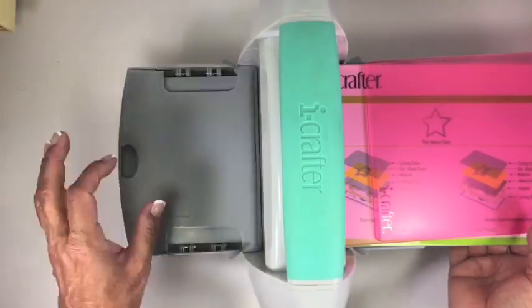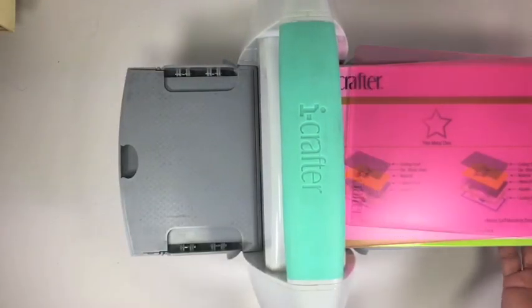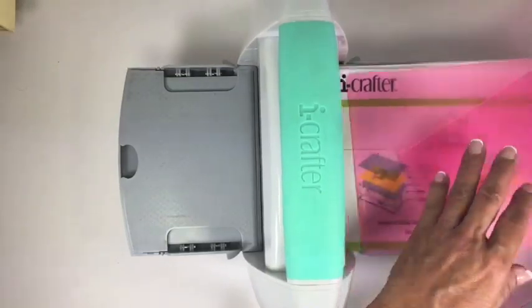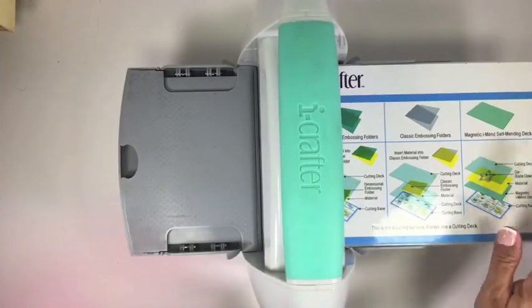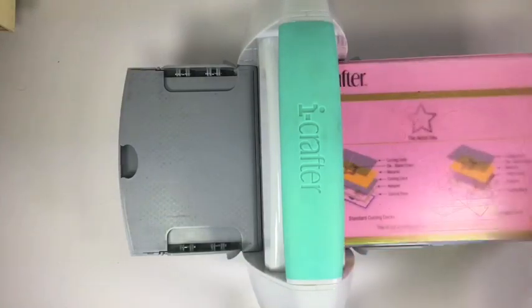Note that the machine opening is big enough for thicker steel wool dies when you use it with two cutting decks and without the base and adapter. For embossing folders, you would use only the base and two cutting decks. The instructions are there on the base and adapter.